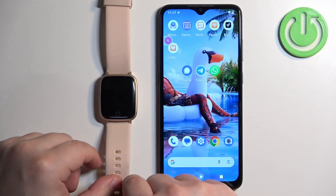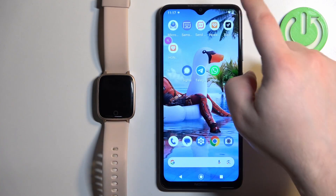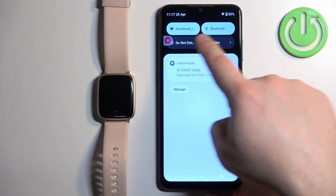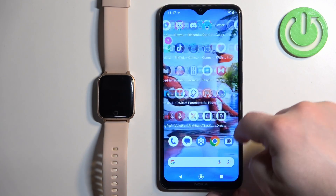After you turn on the watch, you will need to download and install the Verifit Pro application on the phone you want to pair your watch with. Make sure you have internet connection and Bluetooth enabled. Once you do, open the Google Play Store.